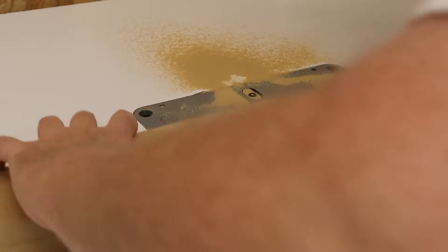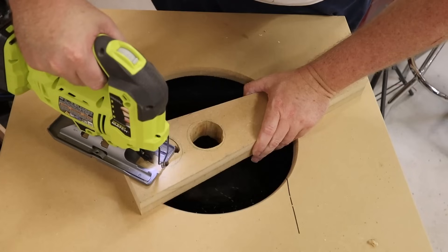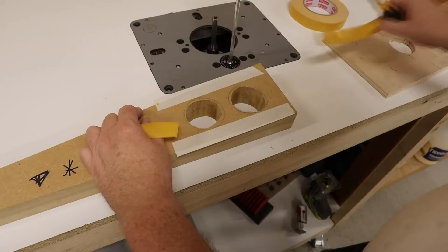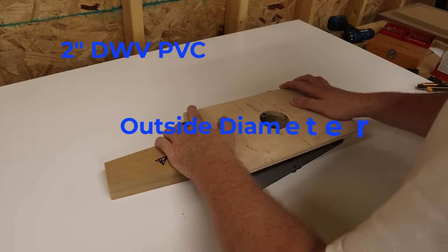I then tape them together and trim them on the router table so that I've got three exact copies. While I've got them all taped together, I'm going to go ahead and cut out the port holes in one of the sides and in the center brace. I'm going to rough cut them with the jigsaw and then use a template to cut the hole to final size. Two-inch PVC has an outside diameter of two and three eighths of an inch.